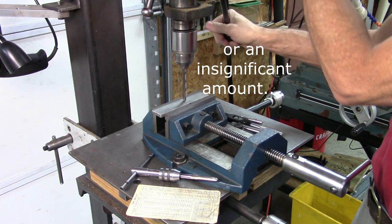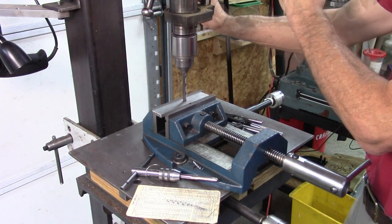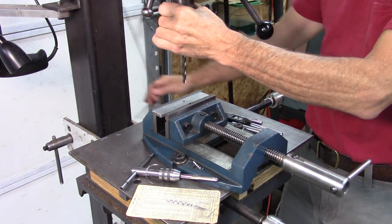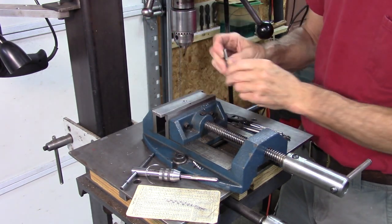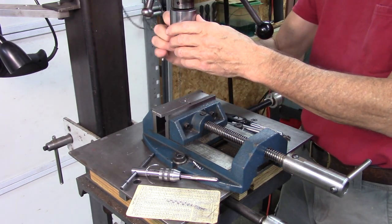Going up to the next fractional size will make tapping the hole a little easier and not affect the strength at all. So start out drilling a hole an appropriate size. Then — you don't have to do this step, but it's a good idea — chamfer the hole with a counter-sink bit.